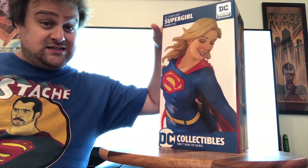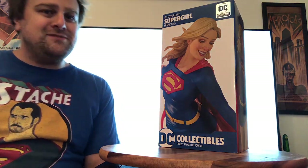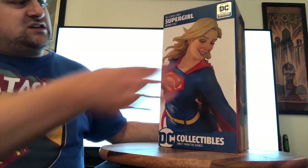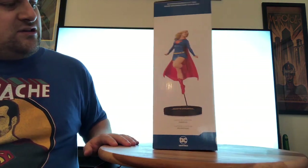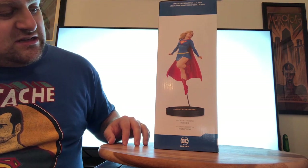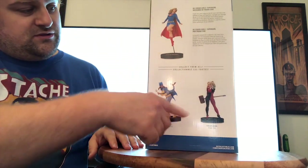Let's take a quick look at the box — it's still got the DC Collectibles seal of approval. Those who follow these things know that the company is now known as DC Direct, which has reverted back to its original name, so this one must have made it just under the wire to have the DC Collectibles stamp. The cover has a really nice close-up on her face. On the side you've got the full body and some specs — this is twelve point two inches tall, designed by Frank Cho and sculpted by John Matthews.